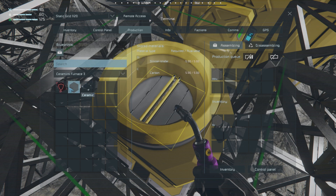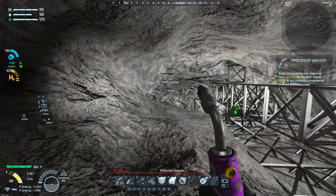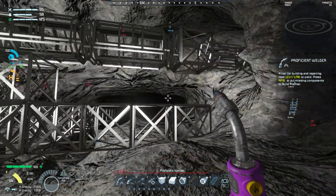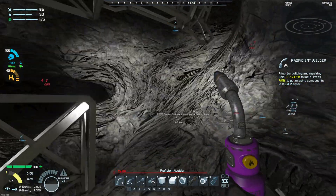We might be able to find carbon on the planet. I know we can get it if we mine out a bunch of tar — basically oil sand, I think is what they're calling it. We'll do what we can with what we've got. We'll probably end up having to do like half the line, then grind it down, redo the other half, rinse and repeat until we can get enough carbon together.